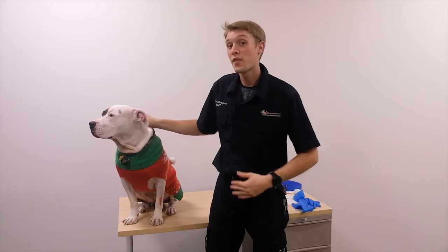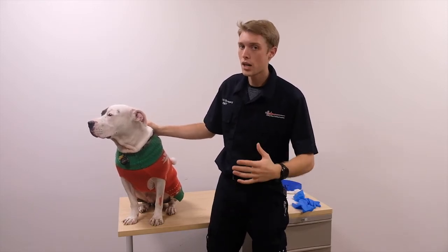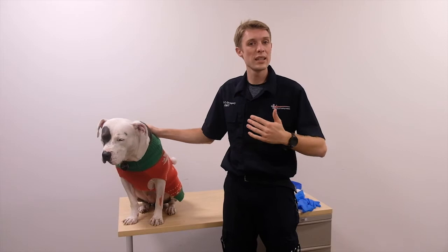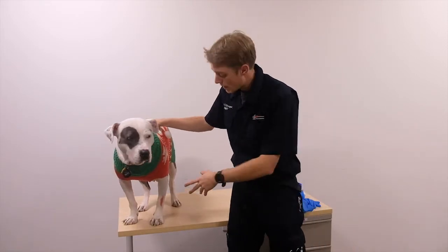Hi guys, welcome back. The following skill we're going to work on is bleeding control and shock management. This is a national registry skills test. To demonstrate, I have our friend Mia with us.